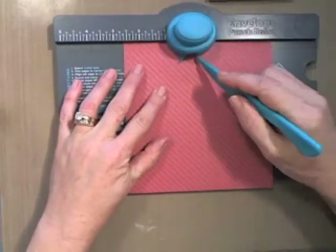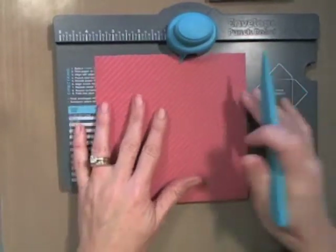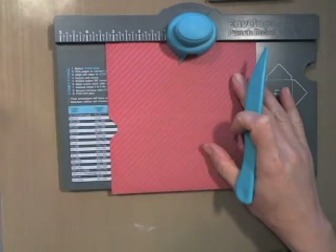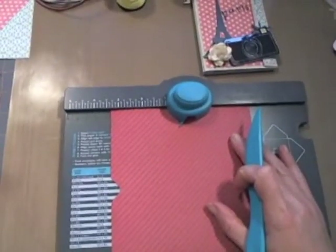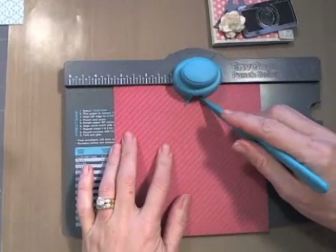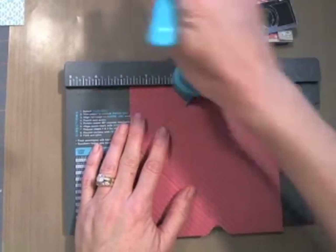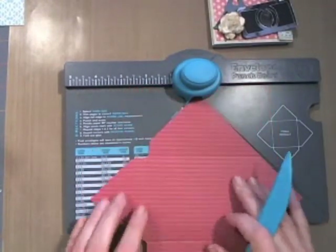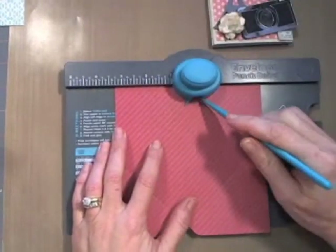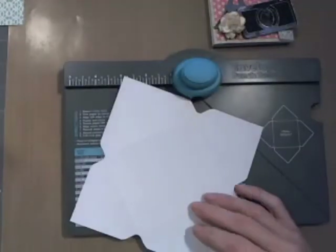You punch first and you score. Then with your next one, your score line is where you line it up — not with the number that they gave you. You line this little line — there's a little thing that sticks out — and from there you line it up with your score line. You punch and you score, all the way around all four sides. There's lots of stuff you can do with one of these punch boards — you can make bows, coin envelopes, all sorts of things, and it really depends on how you fold it.